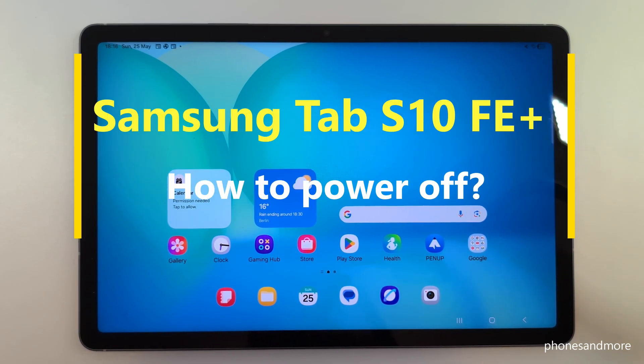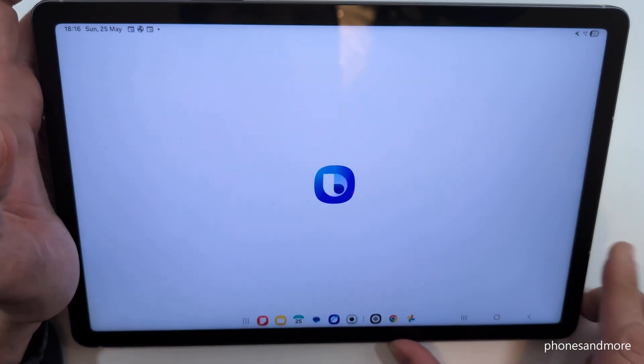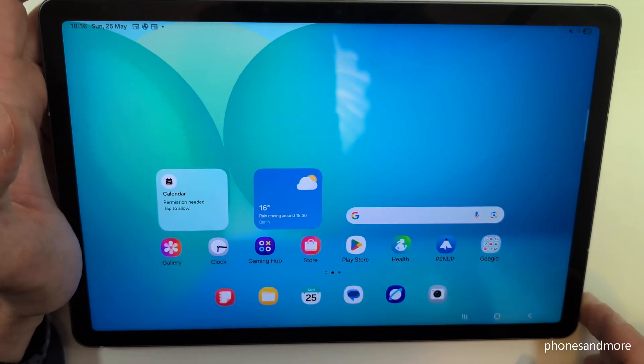Hello everybody. I want to show you with this video how you can power off the Samsung Galaxy Tab S10 FE+. And I think you've realized it already, if you're long pressing the power button, you wake up Bixby. But how to power off the tablet?